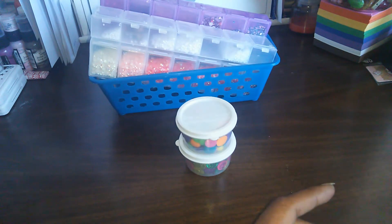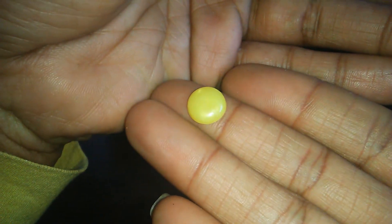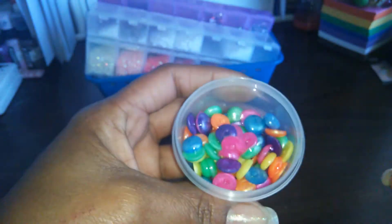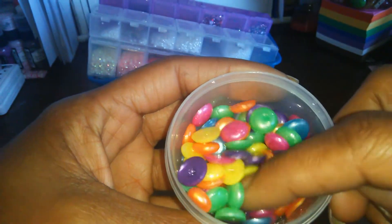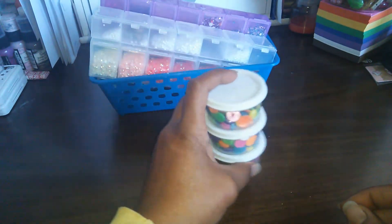This one holds all of my matte ones — like a matte finish. Those are all the matte ones in there. And this one has the ones that look like they're kind of pearly — a pearl finish. So that's how I store my enamel dots for now, and they just sit on the shelf inside these little cups.